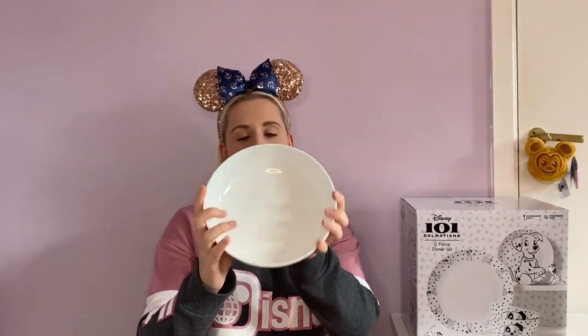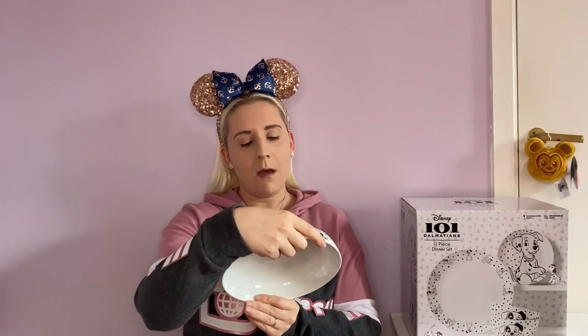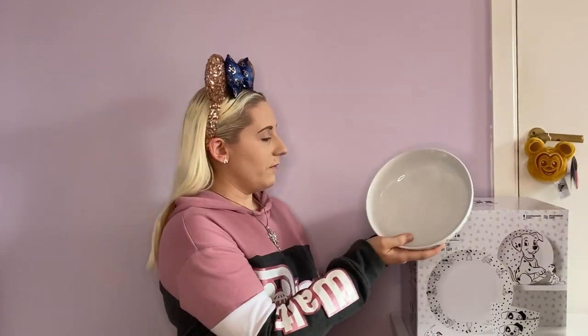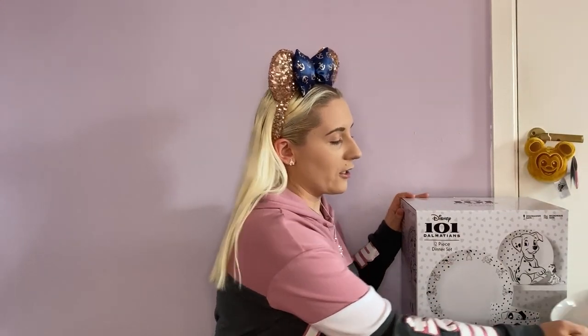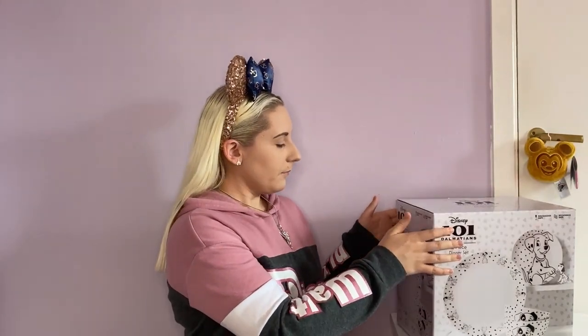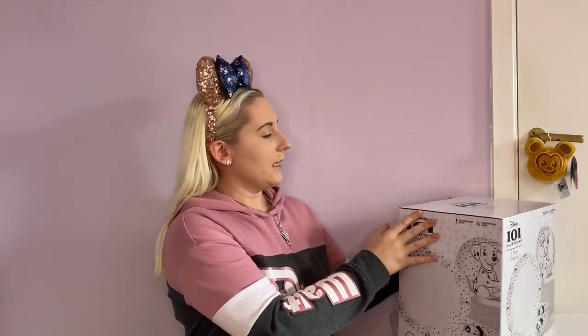I'm going to quickly show this just because it's so cute. So this is like a huge bowl - it says it's a pasta bowl, suitable for dishwasher and microwave, and it's got the Dalmatians around it. So cute. So I'm going to very carefully open it. 12 pieces in the set and it's quite heavy.